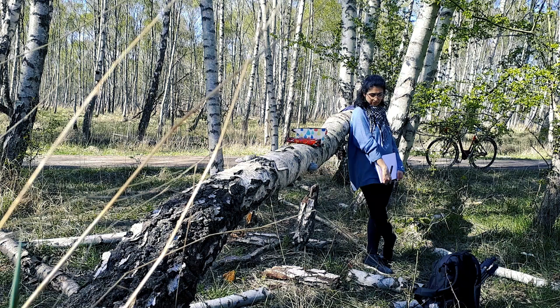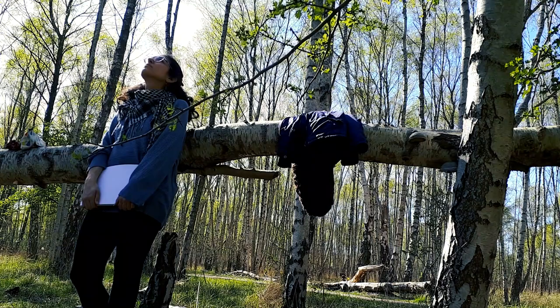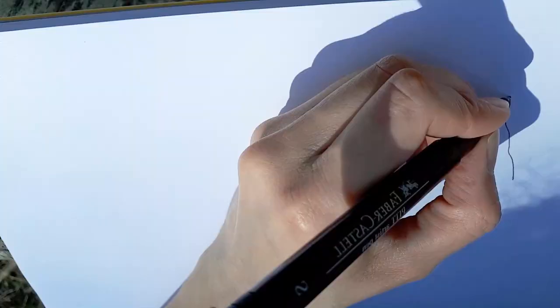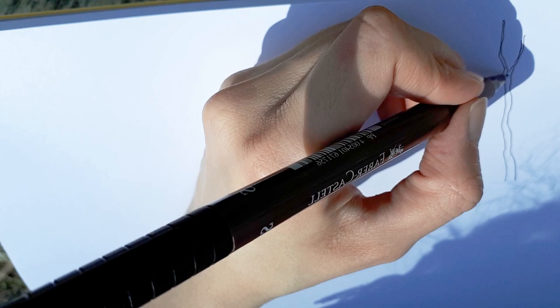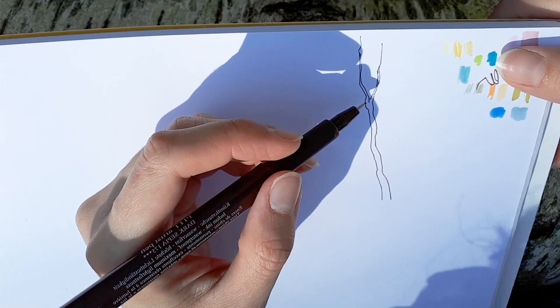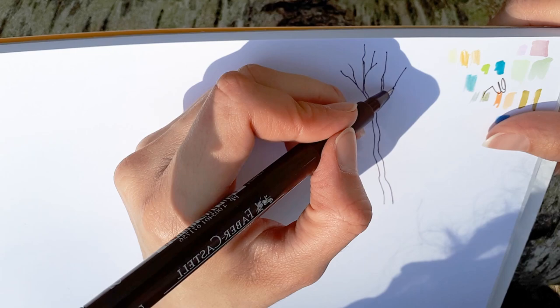Once you've found your perfect spot — I decided to use this fallen tree as my table — I think it's nice to take a moment and just quietly observe what's around you, study the shapes, get familiar with your subject. It's like a little meditative moment. And now I start drawing. I'm really sorry for the angle and the sharp shadows; it's pretty hard to get a perfect filming angle when you're out and about. I've done my best in post-production, but I considered redrawing the sketches at my desk — then I thought that would be cheating. So you are seeing the actual sketches as I'm doing them in the forest.